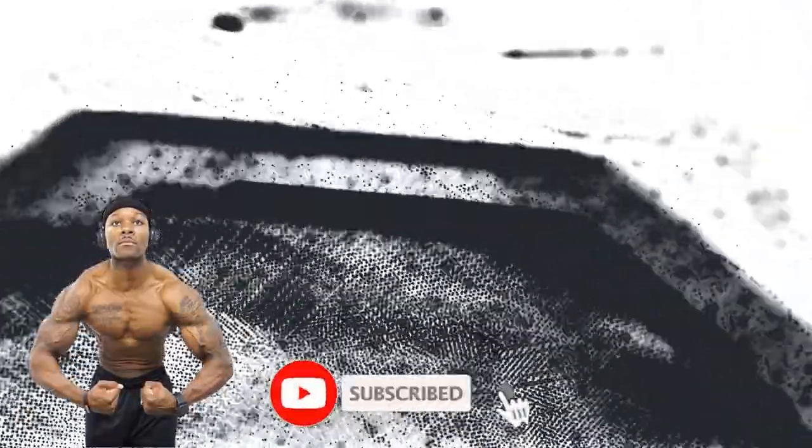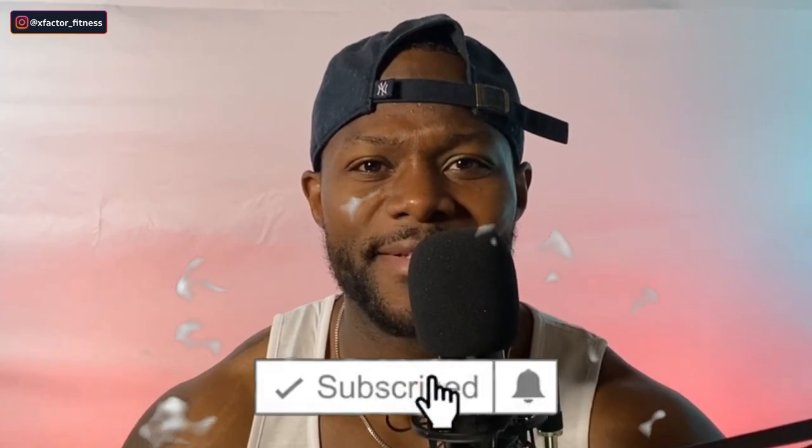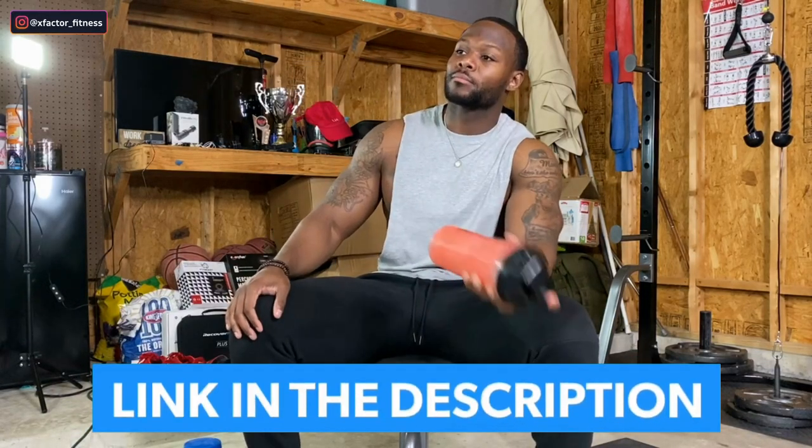Before we kick things off, if this is your first time clicking on one of my videos, thank you, and I encourage you all to join the X-Factor Fitness team — it's free. All you have to do is hit the red subscribe button. Go ahead and like this video before we even get started, and also stay hydrated with your BCAAs — Xtend. The link is down in the description box.